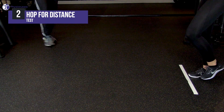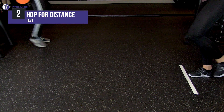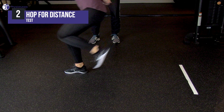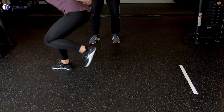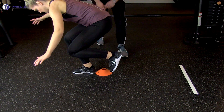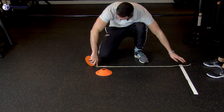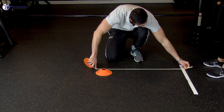For the hop for distance test, the patient stands on the test leg and then hops as far as possible while landing on the same leg. A free leg swing is allowed and the hands are placed behind the back. The patient is instructed to perform a controlled, balanced landing and to keep the landing foot in place — no extra hops are allowed until the examiner has registered the landing position. Failure to do so results in a disqualified hop. The distance is measured in centimeters from the toe at push-off to the heel where the subject landed.